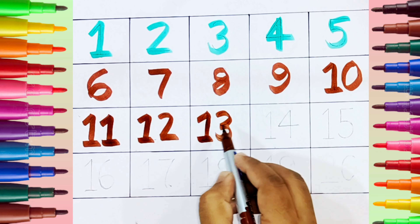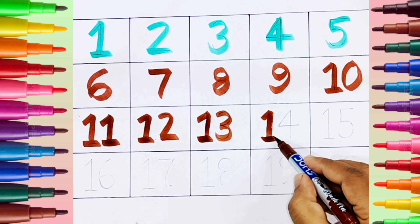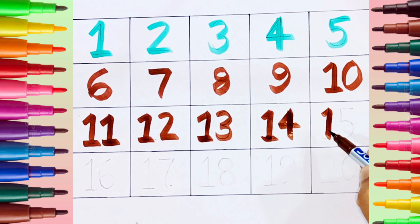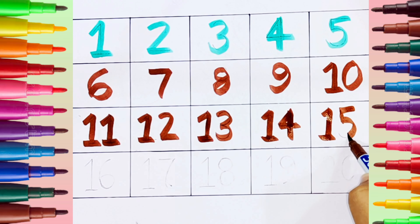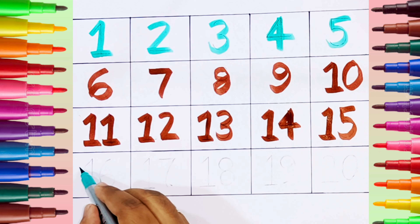Thirteen. Fourteen. Fifteen. Seagreen color.